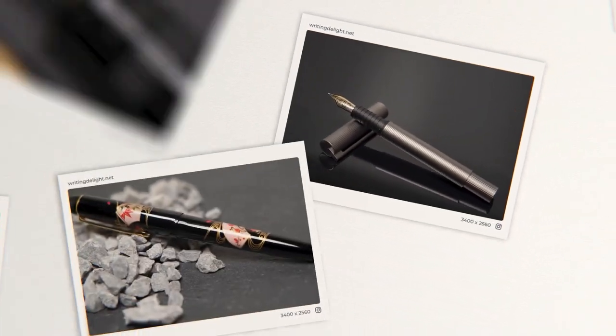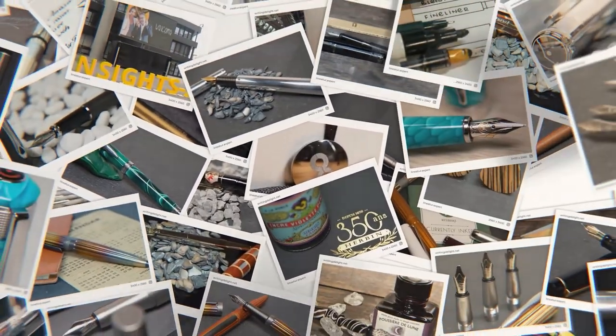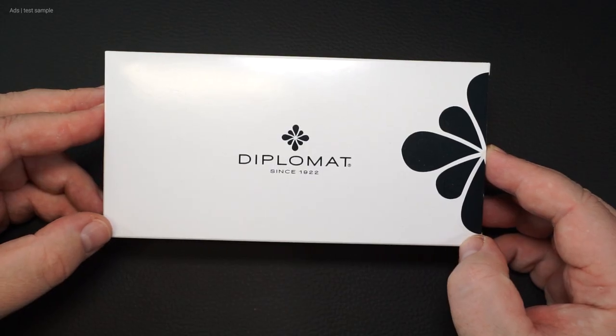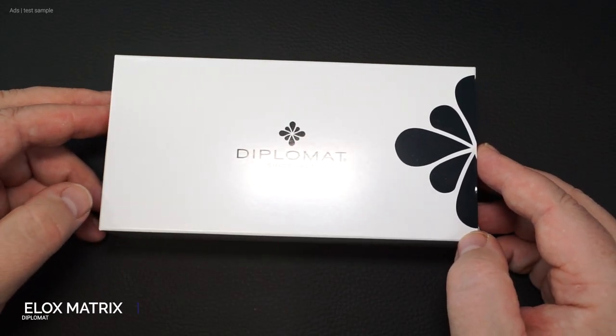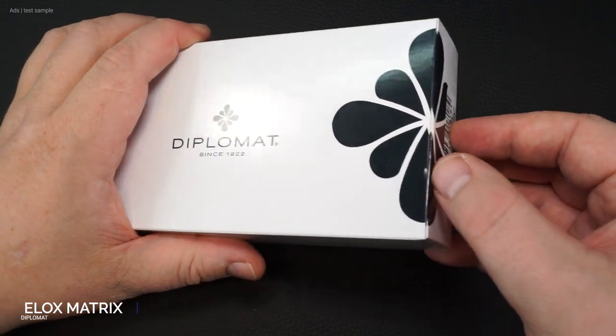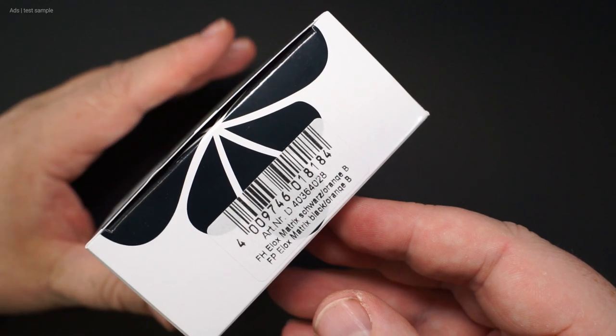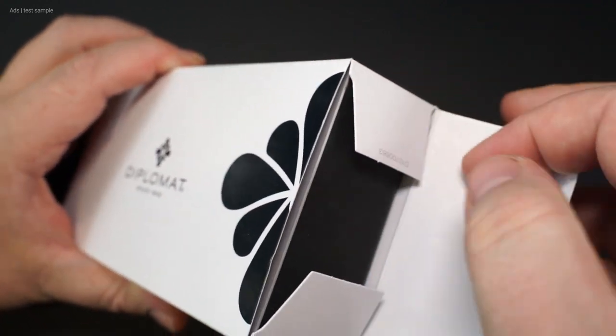Black, Orange — that's the new Diplomat Elox Matrix. Hello, my name is Chris and this is Writing Delight. Today I have the Diplomat Elox Matrix in the new version here. After the well-known green variant, this pen is now also available in orange.